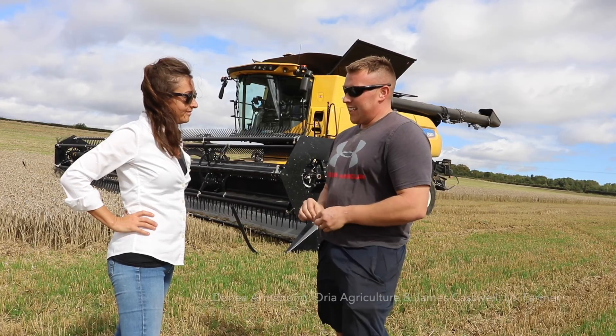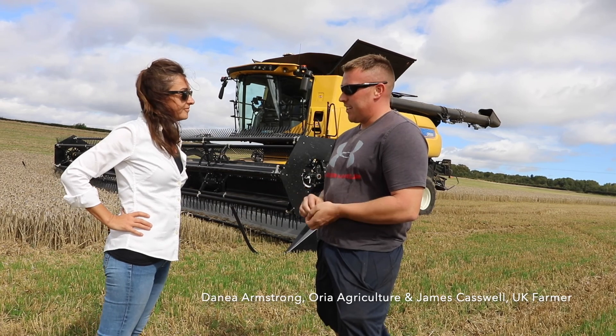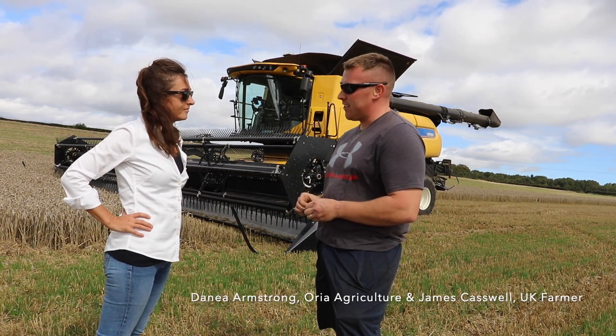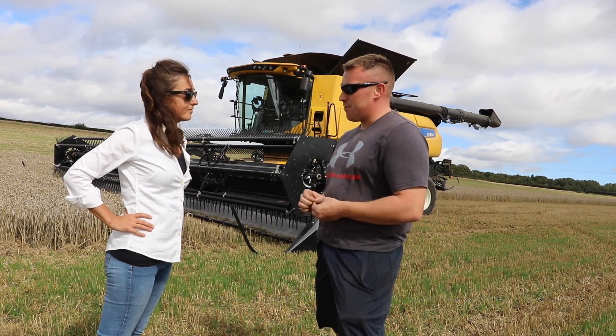We found with the flex header that it's following the contours a lot better and we've picked up 50% more heads than what we have with our conventional header. So we're just really happy with how it's performing.